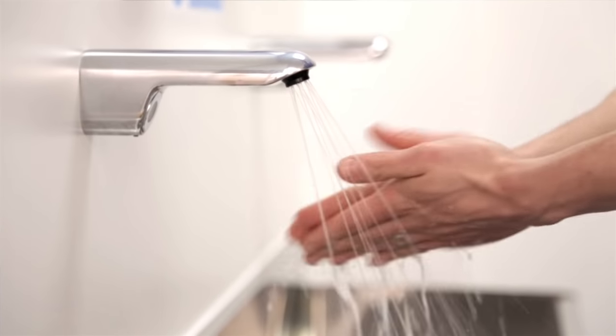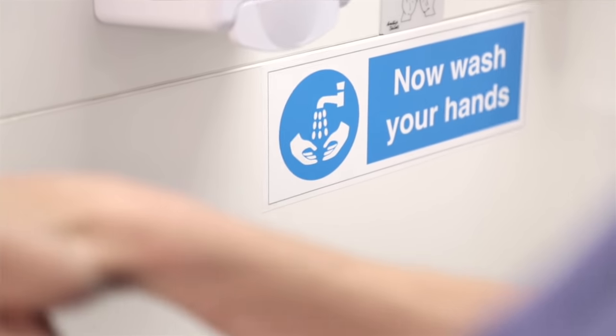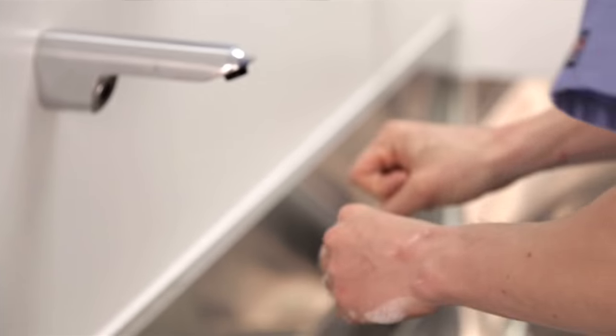My name is Dr. Andrew Smith. I'm a medical practitioner here at Good Skin Days. Today I'm going to demonstrate one of the most popular procedures done in the clinic, which is the removal of a mole.